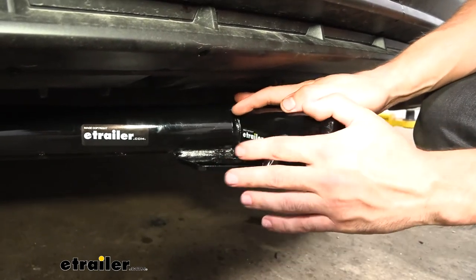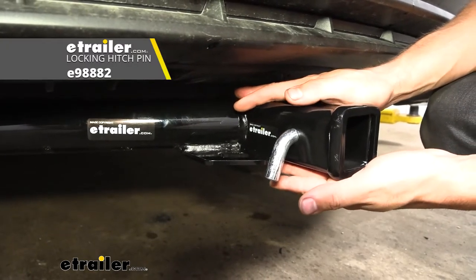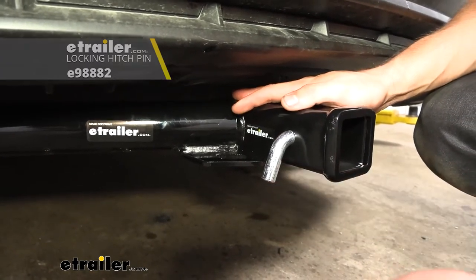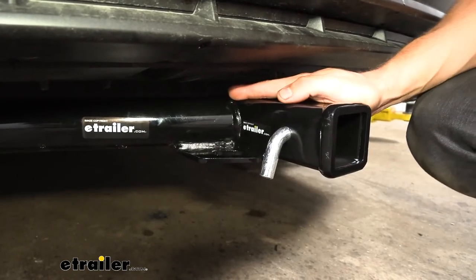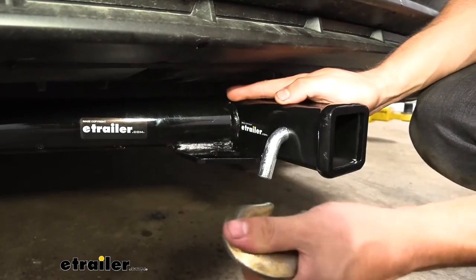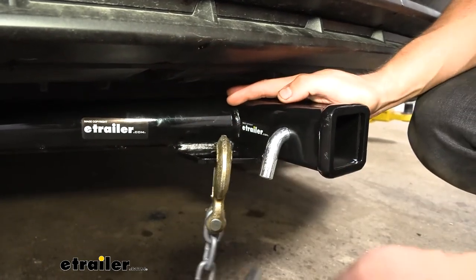Keep in mind the hitch pin is going to be sold separately, though most bike racks or cargo carriers do come with their own. Welded to the bottom of the receiver tube you're going to see we have our safety chain loops, and those are going to work with both the larger clevis style as well as the smaller S-type.